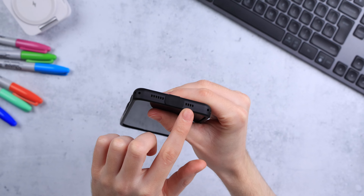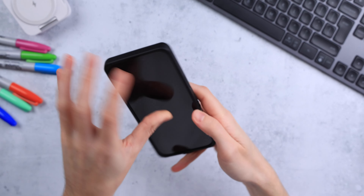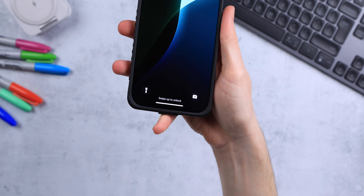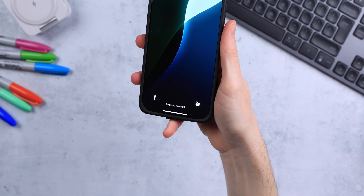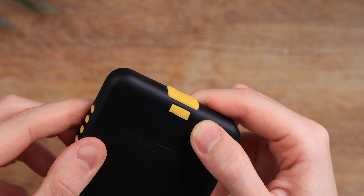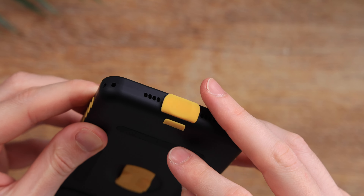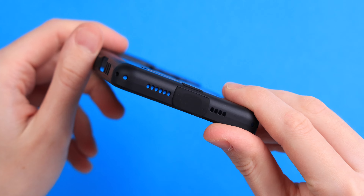The USB-C plug and pinky cushion is just awesome — I really enjoyed this feature. Since we always support the phone a lot with that pinky finger, they've thought of that and solved another problem at the same time. The plug avoids dust and debris from getting into the USB-C port, while also acting as a cushion because it's really soft.